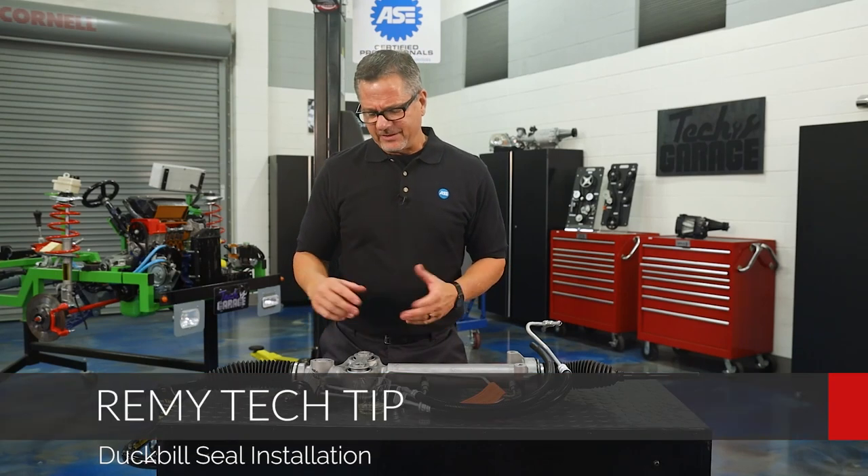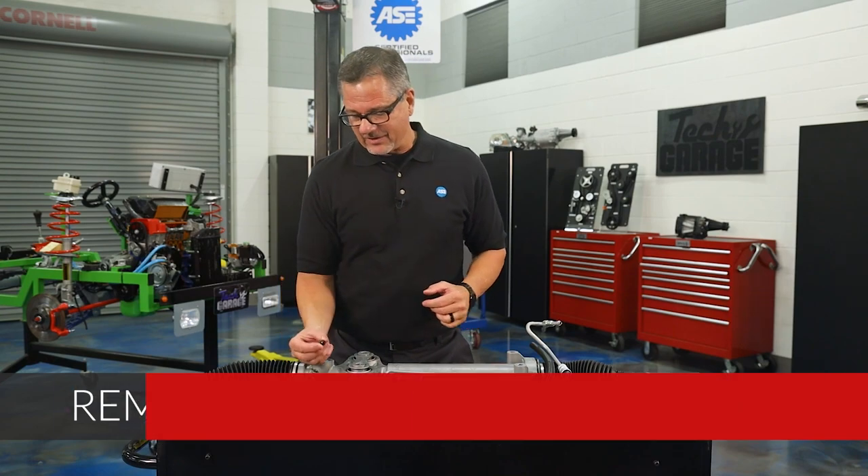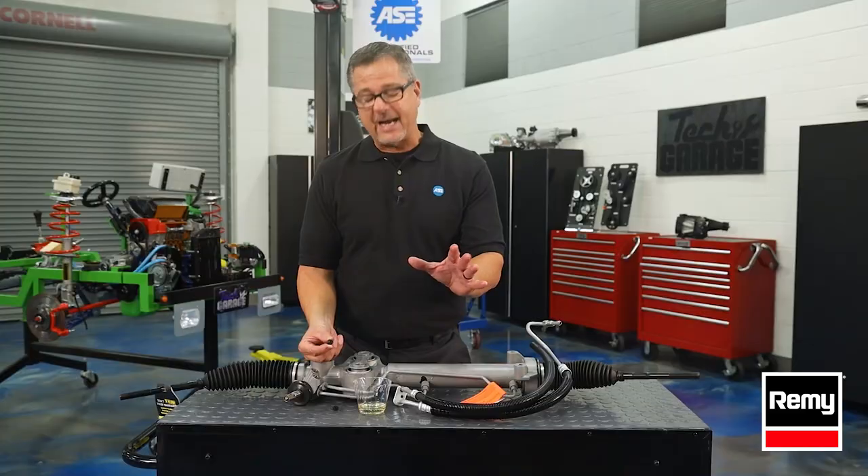Hey, I'm John Gardner. Let's talk a little bit about duckbill seals going into a GM rack. A duckbill seal is called that because it looks just like that — this is the duckbill. Now, here's the cool part, check this out.